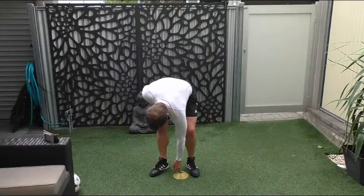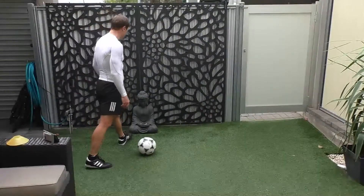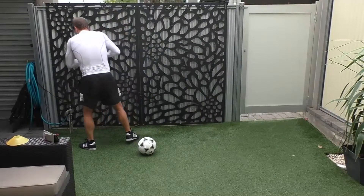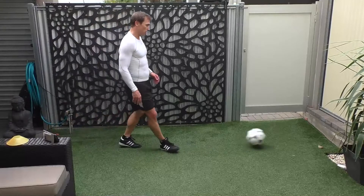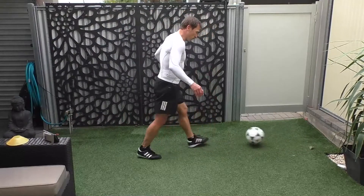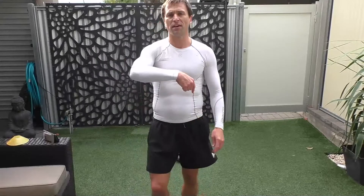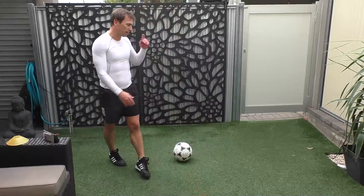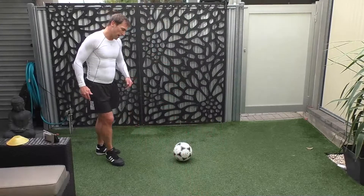Let's get a bit of ball work from the wall. First one, just left and right foot. So just create a V with the wall — bounce off the wall creating a V. If you've got a cone you can go around it. Alright, see what you can do. Let's start. Ready, let's go.